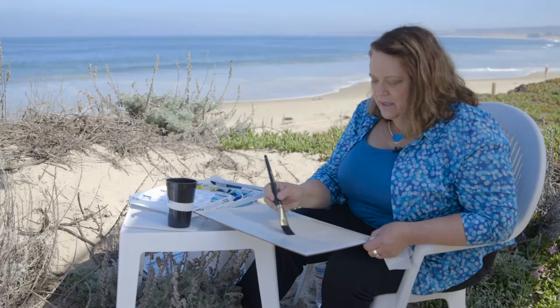While I have this color on my brush, I'm just going to add a little bit overall to where the water is.